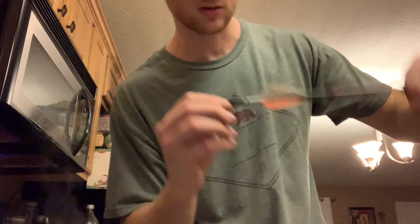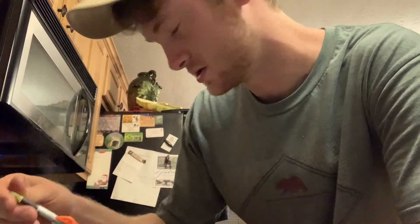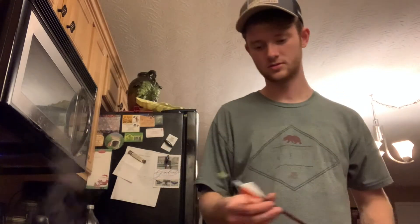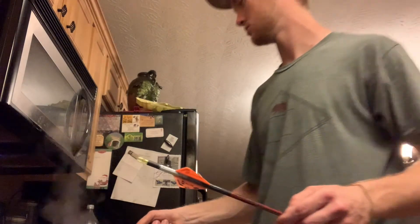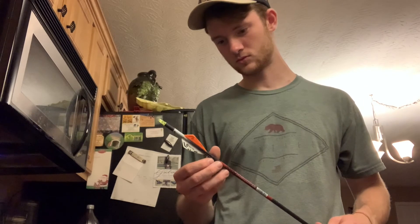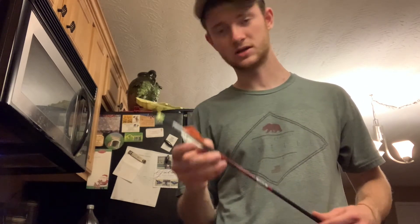Just gonna throw that nock back in there and line it up. If you guys ever need new fletchings on your arrows, I suggest these because I almost bought two packs of the individual fletchings — they had like 50 in a pack — but I don't have the correct setup to put those on in the right pattern, the right distance from each other. So I just went ahead and got these. They're only like 10 bucks for a pack of three, which I think is pretty good.